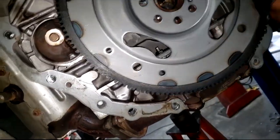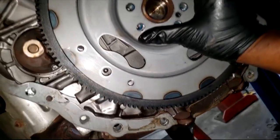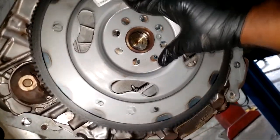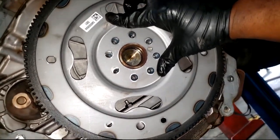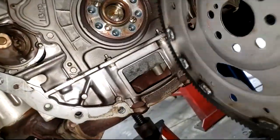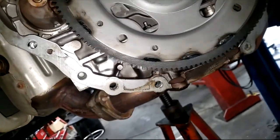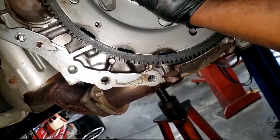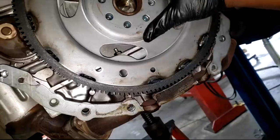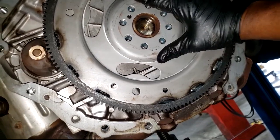Now this flywheel, as far as getting it on wrong — you will have a sense of feel if it's on wrong. Hole-wise, it's only going to bolt up one way. You can't get this wrong because this part is idiot-proof. However, which way it mates can be a little technical to some people. But you will get a feel if you got it on wrong, trust me.